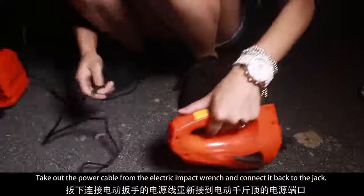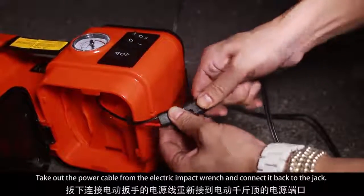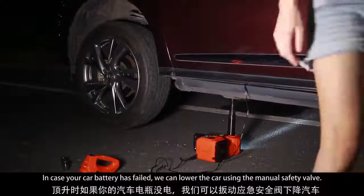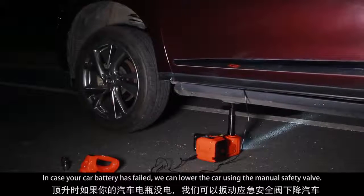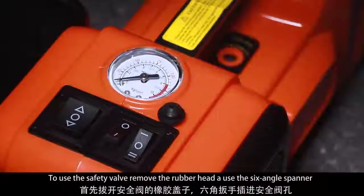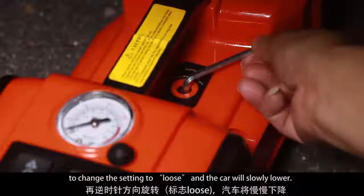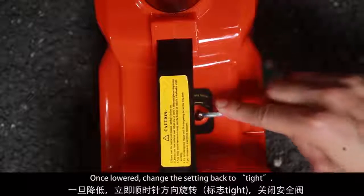Take out the power cable from the electric impact wrench and connect it back to the jack. In case your car battery has died, you can lower the car using the manual safety valve. To use the safety valve, remove the rubber cap and use the six-angle spanner. Change the setting to loose and the car will slowly lower. Once lowered, change the setting back to tight.